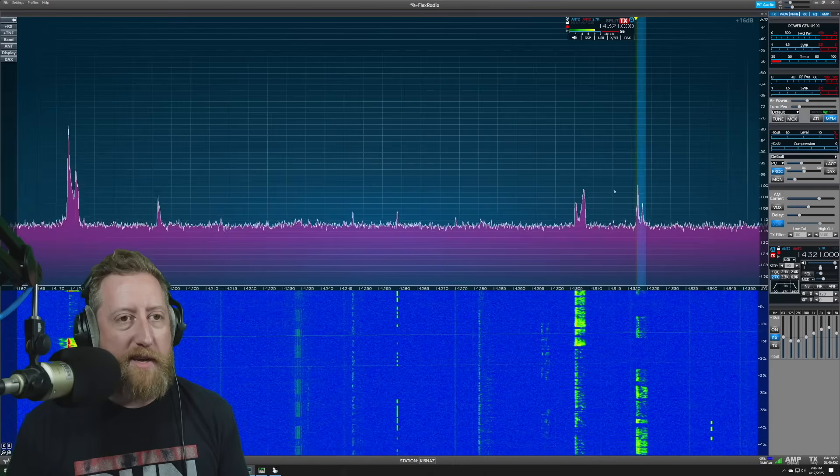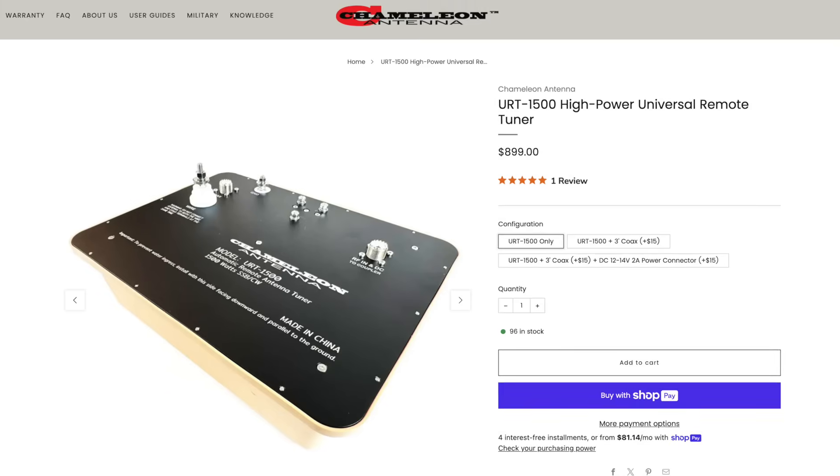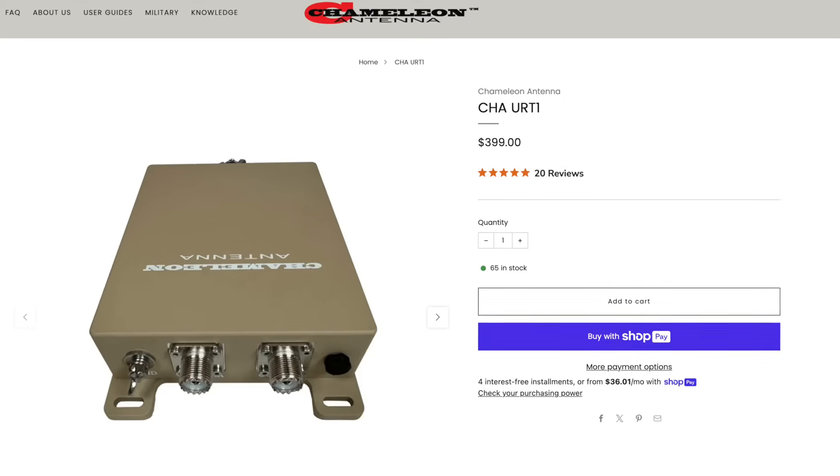20 meters are starting to die here, so let's go ahead and explain why a remote tuner might be the thing for you. I went with the URT-1500 because it will do 1,500 watts SSB or CW Morse code. It'll handle 800 watts on digital modes like FT8, and 400 watts with full-duplex modes like FM. Depending on your most common modes of communication, you should be able to put an amplifier behind this just fine. That's one of the primary reasons I went with it — I need to put that power down the wire on 80 meters. The URT-1500 runs for about $900; it's not inexpensive, but it handles a ton of power. The URT-1 handles about 100 watts for about $400. I'll post links in the video description.